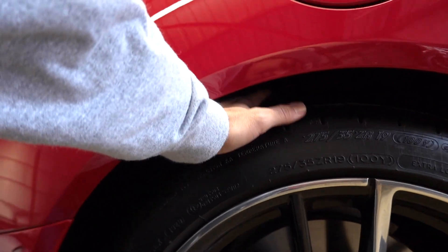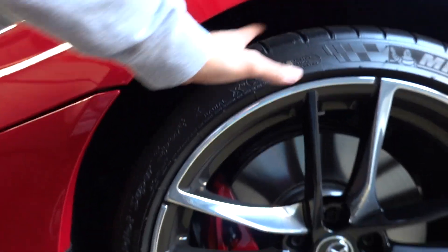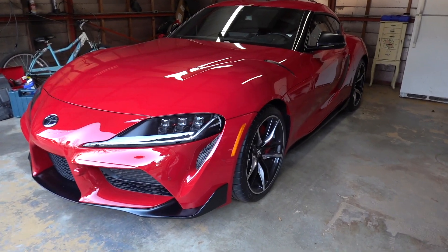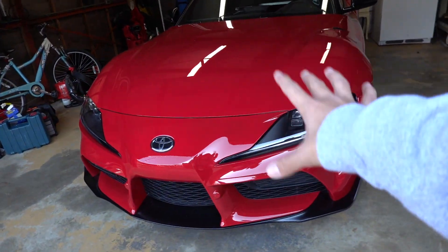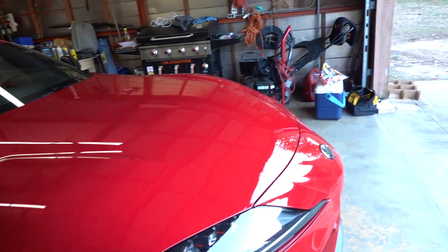First thing I'm gonna do is get this thing up on jack stands so that the car is ready to go. Look at that wheel gap — nasty wheel gap has to go. Once you go bags, you never go back. This suspension only has a thousand miles on it. I'm gonna keep all the stock components safe in a box so that if I ever want to sell the car, I can always put the stock suspension back on if needed.